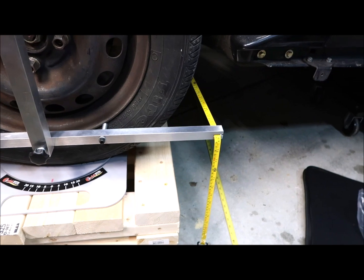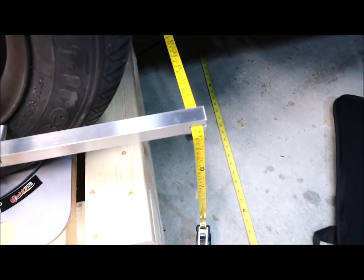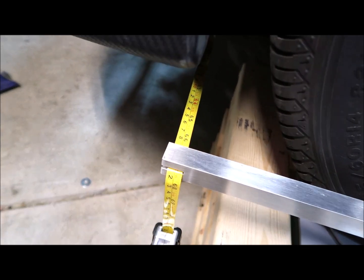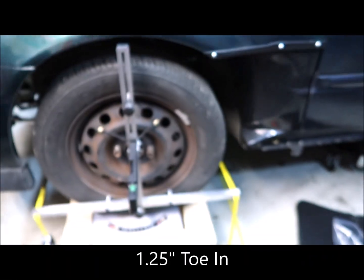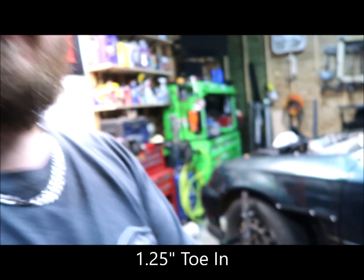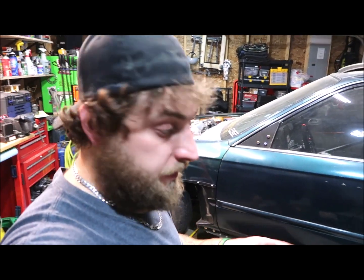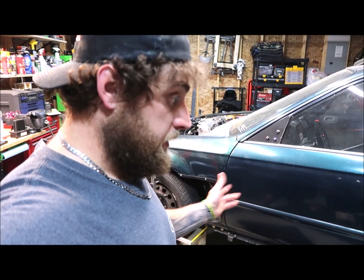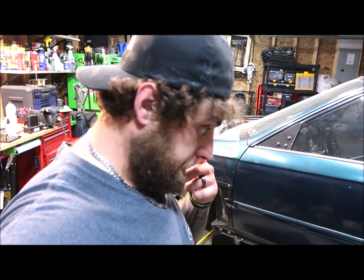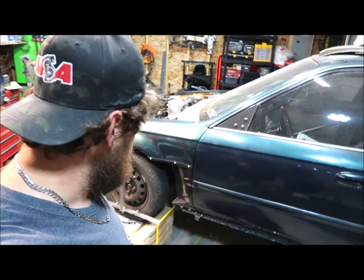So I just finished checking the specs on the front alignment. The toe back here is 68 and 11 sixteenths and up here is 67 and 7 sixteenths. So we'll go ahead and probably get that adjusted soon. Since the toe does need to be adjusted, I think we're going to go ahead and probably order the extension kit — the 4th gen to turn it into a 5th gen kit. I'm going to get with them, get that ordered, and then try to get this thing finished up and aligned.